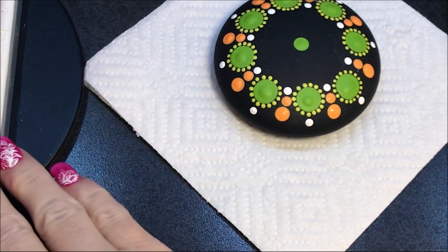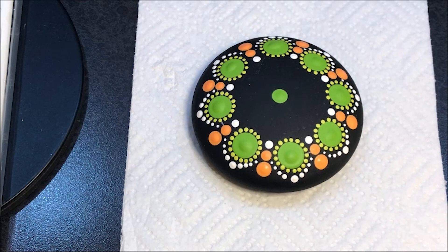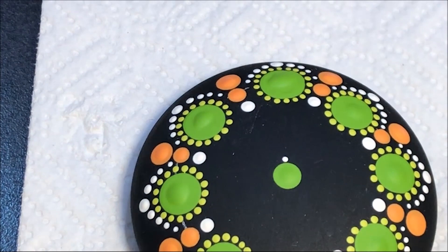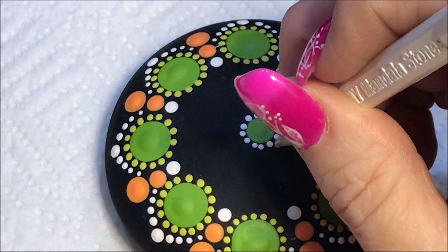Now I'm going to go down to the number three and walk some dots from the center dot out, just following that curved edge there. Then I'm going to go with the number two with white around that green center dot — 12 dots. I'm going to do one more row with the number three in white.